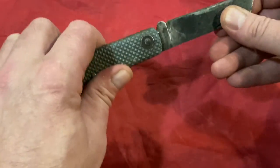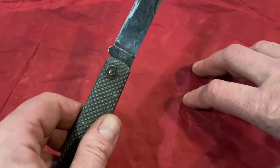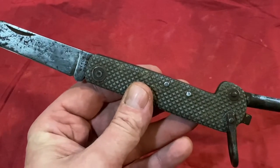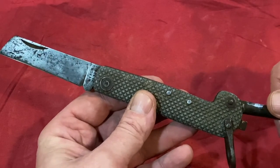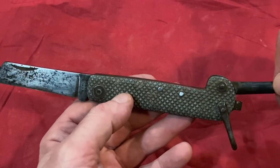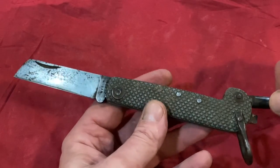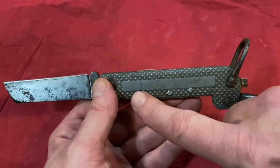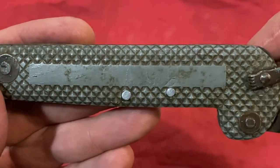You'd know if this were a wartime one because it would have the date on it, which this one hasn't. I think these were made from the early 1900s and issued to sailors up until 1983 from what I can find out. This is one of my prized possessions — sailors would have their names inscribed along here, and there is something scratched into it that you can just about see.